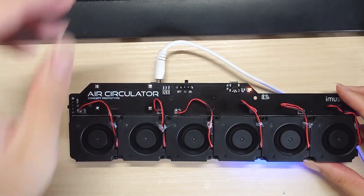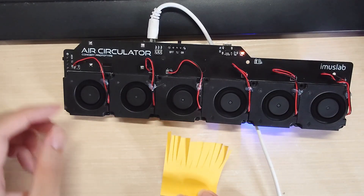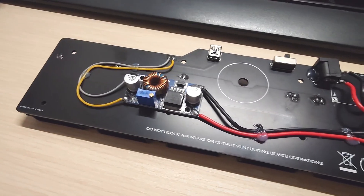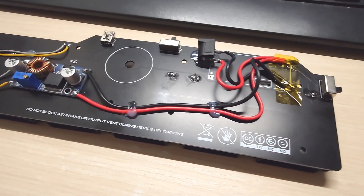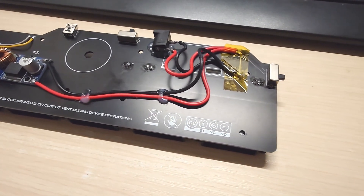The air circulator consists of six blower fans in a 4010 form factor. On the back, you will find a lot of patch wires because I kind of underestimated the power usage of each of the fans.